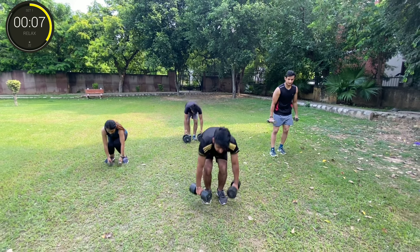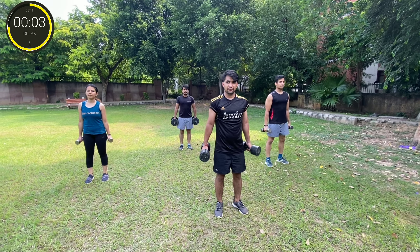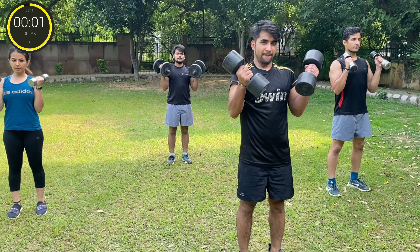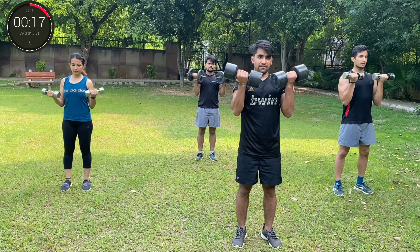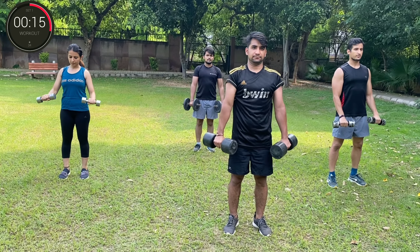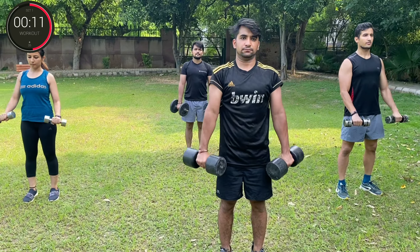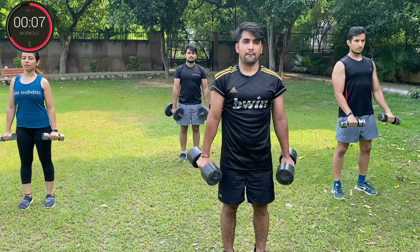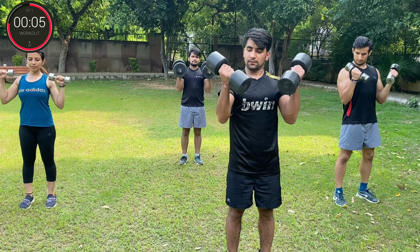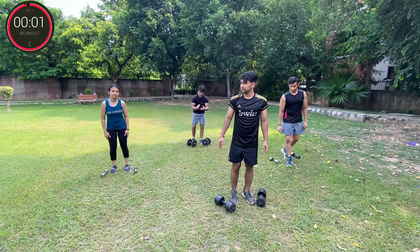Final round. Three, two, one, go! You can do it! Three, two, one, STOP!